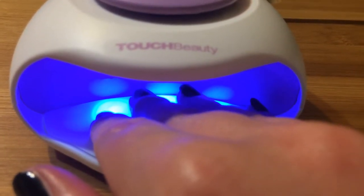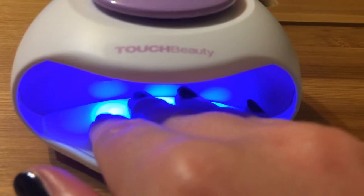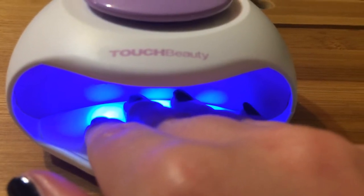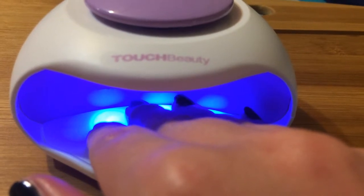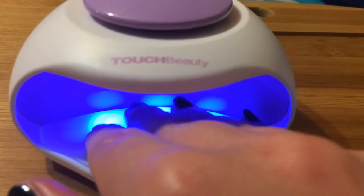The one thing I really don't love is that it's powered by batteries, and I don't really like to waste batteries, but I solve that problem by getting portable rechargeable batteries.